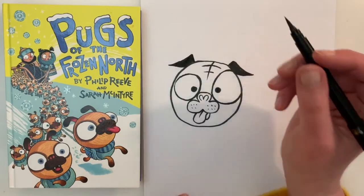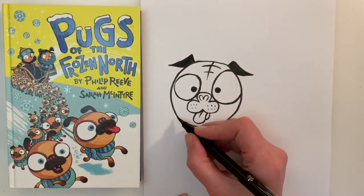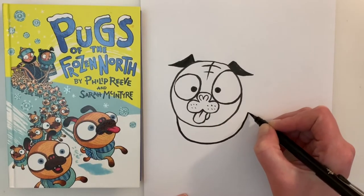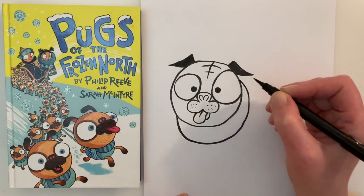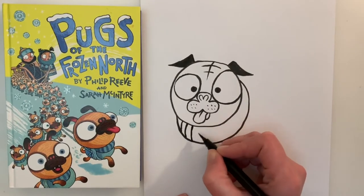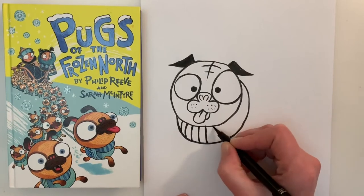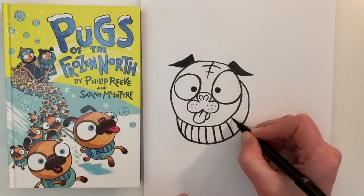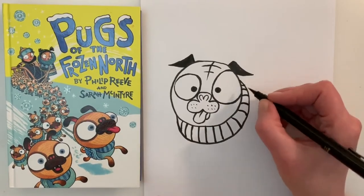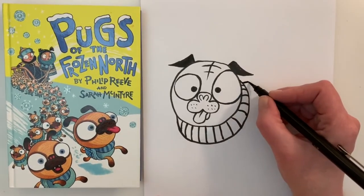The next thing we are going to draw is the body of the pug. Now if you look at the cover of the book the pug is wearing a scarf and a jumper. So we'll start by building upon the head — this is going to be our scarf — so let's draw some stripey lines just like so to make it look like a scarf. And then we can draw the rest of the body.